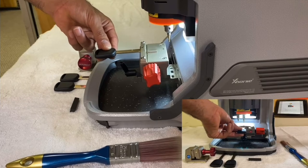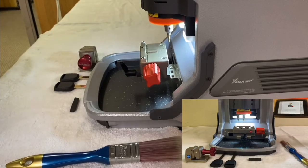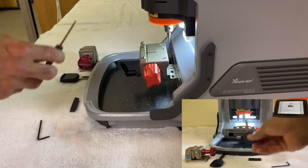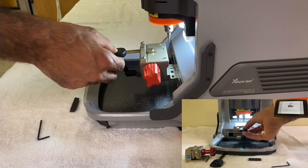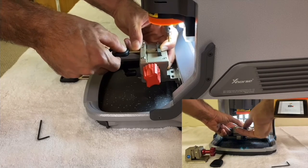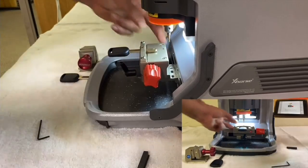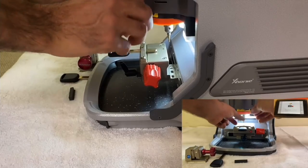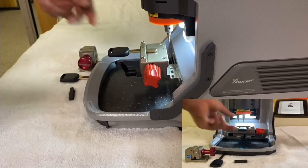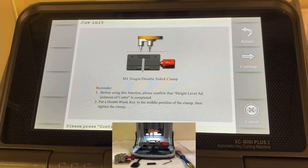You don't want to compromise accuracy because this is how the machine will cut keys from now on. Set the old key aside and make sure you clean the clamp. Take another Honda key, put it inside the same way as before — the stopper will stop it in the right position. Insert the Honda key all the way until the stopper stops it, close the clamp, then tighten the allen screw. Make sure it sits in place, then press Continue.